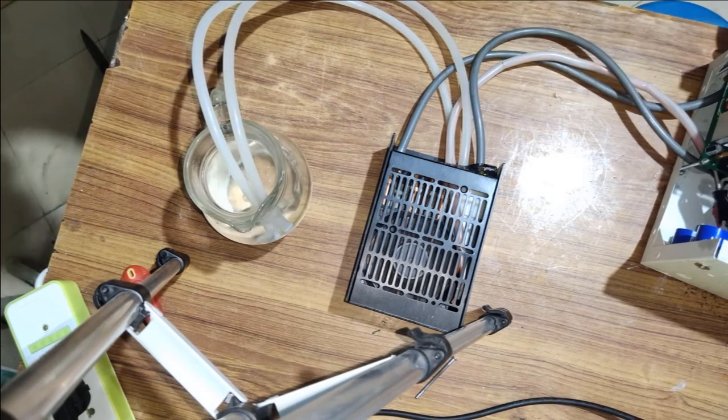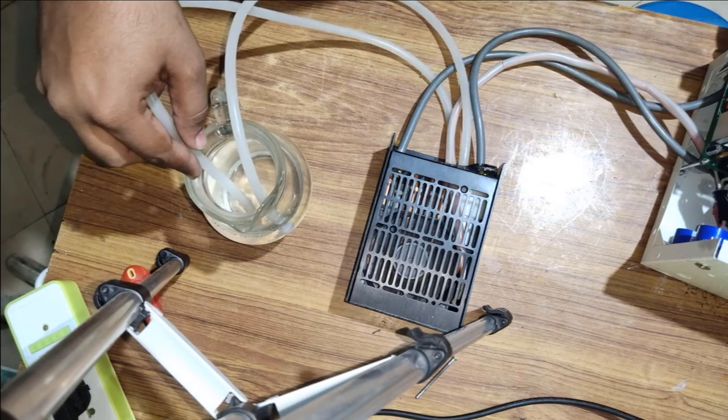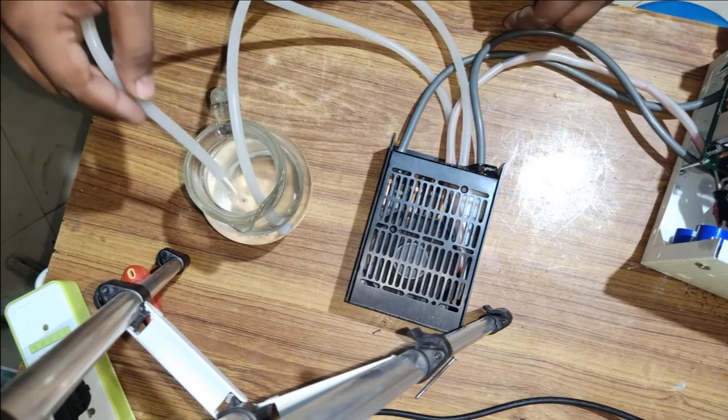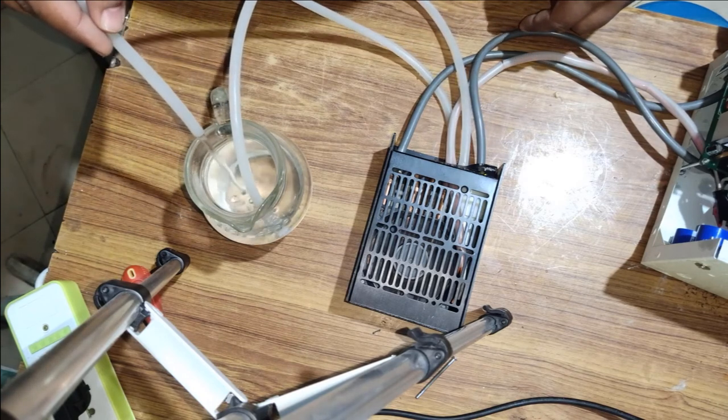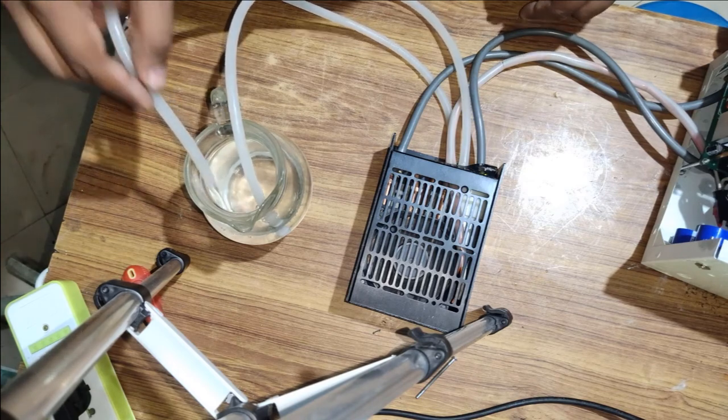Actually I want to use this to make an instrument. You can see that it is working — the air is properly coming out from the output. You can see that it is the output.